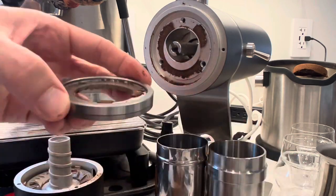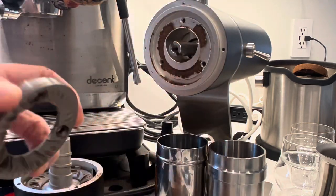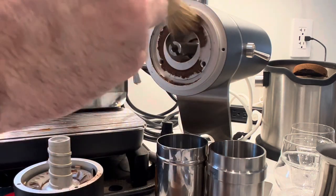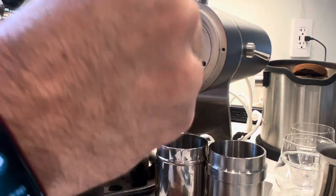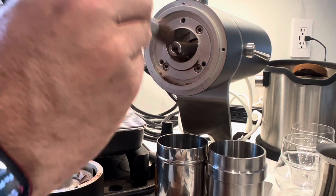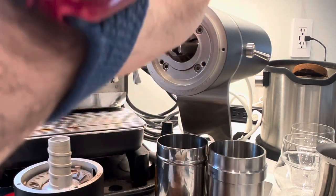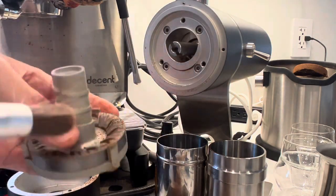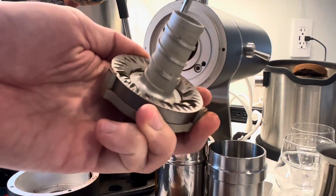A lot of coffee grounds actually get stuck underneath the burrs — I was surprised. I don't know if this changes any of the offsets or if it's just what you have to deal with. I don't think these grinds are getting out, so I don't think it's an issue of stale coffee going in and coming out into your cup. But it is very easy to clean. I used two brushes here — the Niche brush first, and then for the stuck bits I used the firmer brush that came with the Zerno.